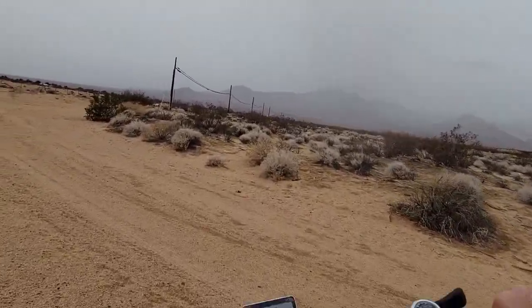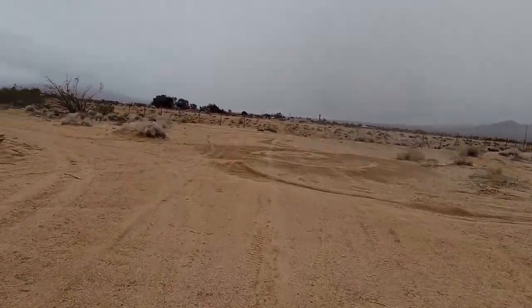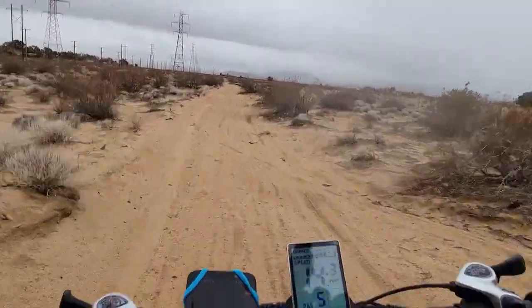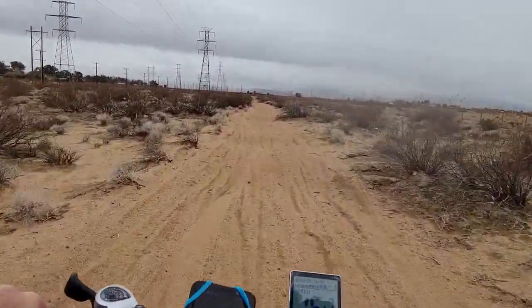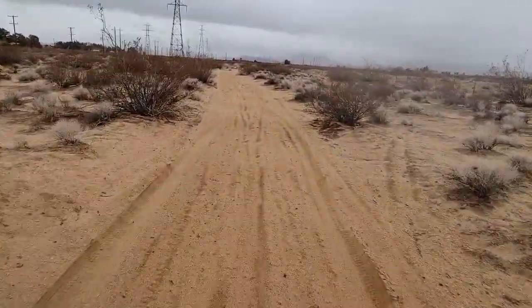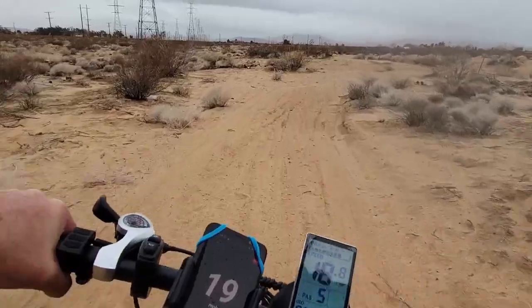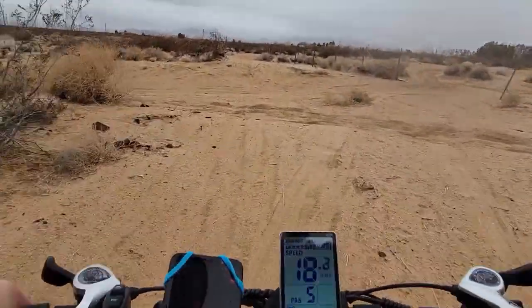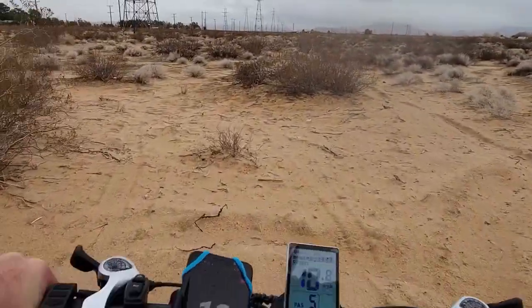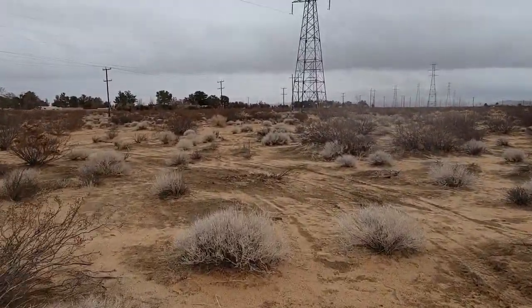And this battery, when it dies, it doesn't just drop off. You get about halfway down and you'll know it's time, because your top speed will only be like 25 miles an hour. But that's after like 30 miles of normal riding. If you're 30 miles from home and it starts slowing down on you, start heading home.